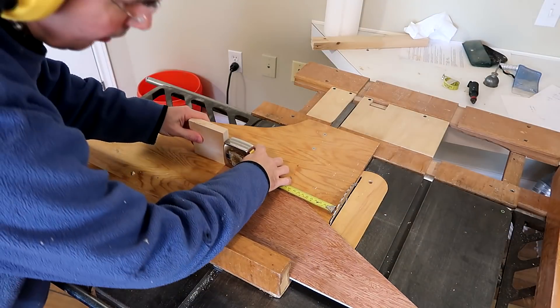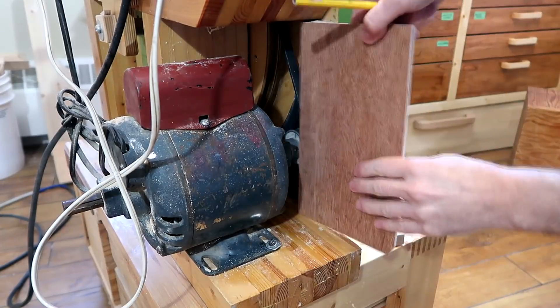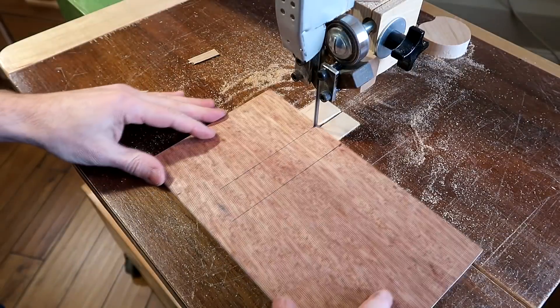The reason I hadn't built this dust guard earlier is because I was never quite sure about whether I wanted to keep this motor on the bandsaw, but it's been on there for over three years so I guess I'm keeping it.